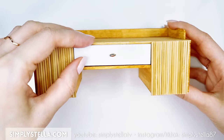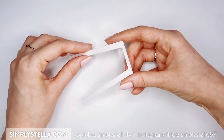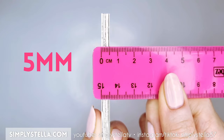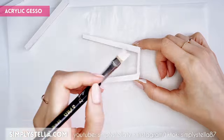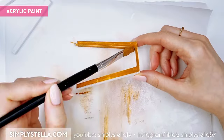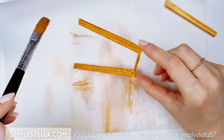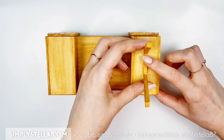Time to make the legs of our miniature vanity table. Cut this part a handful of times and attach the layers together in two groups, each roughly 5 millimeters thick. Just as we did for the rest of the table structure, cover the legs with acrylic gesso and paint them with acrylic paint. As soon as the paint is dry, we can attach the legs to the table.